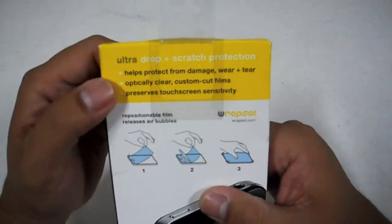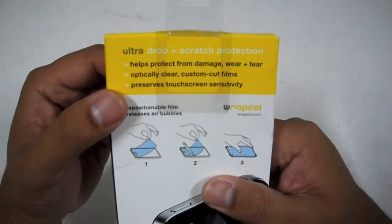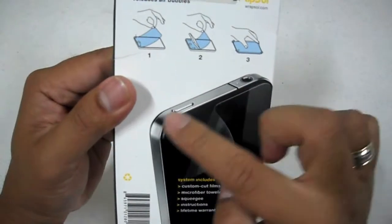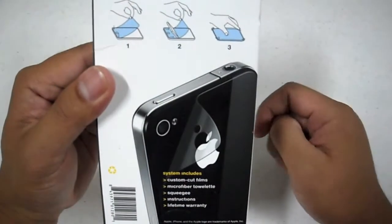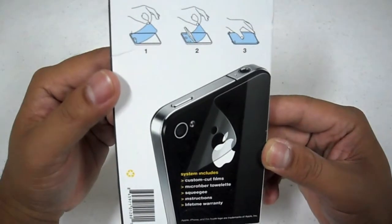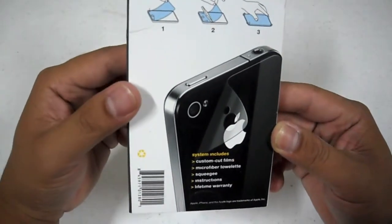The back of the box says ultra drop and scratch protection, helps protect from damage, wear and tear, and is optically clear with custom cut films. You can see coverage for the back of the phone as well as the sides. This will probably help those of you who are having problems with antenna issues, so hopefully that will help with that.